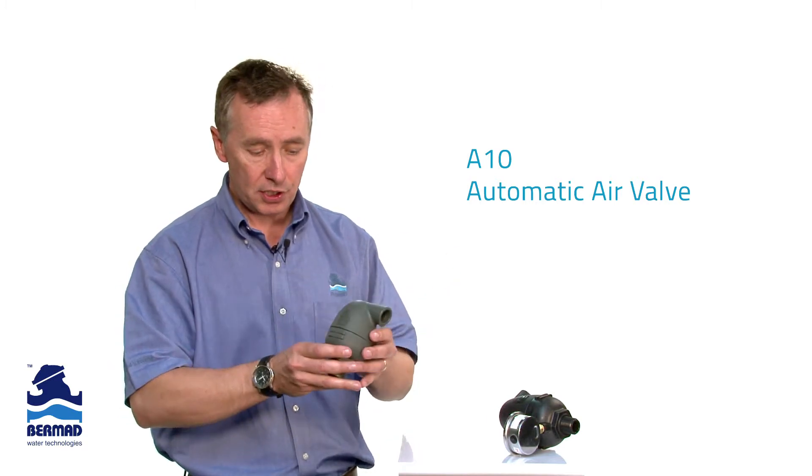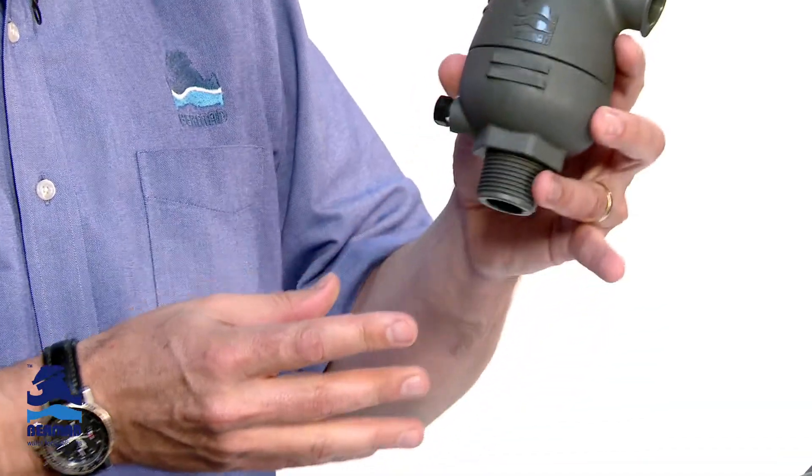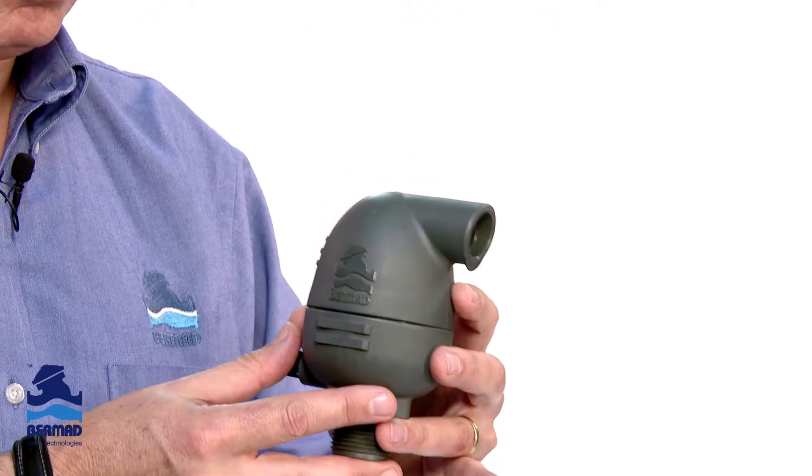The bottom line is that any location where you have a high spot on a pipeline, or a pump station, filter station, or in a nursery, the Bermad A10 automatic air release valve should be located at the high point to ensure that it automatically releases those pockets.